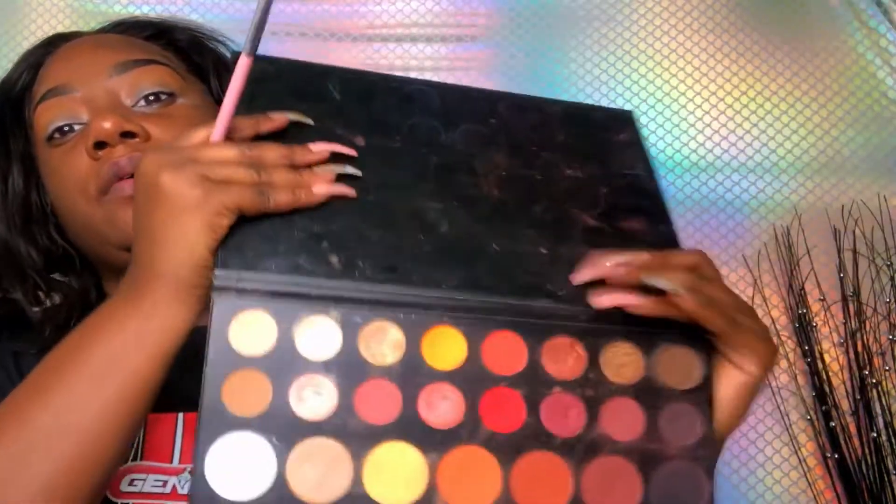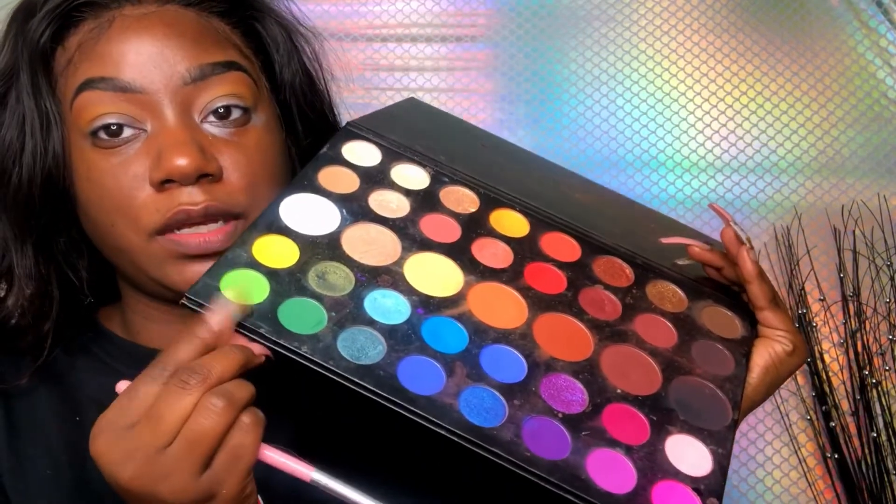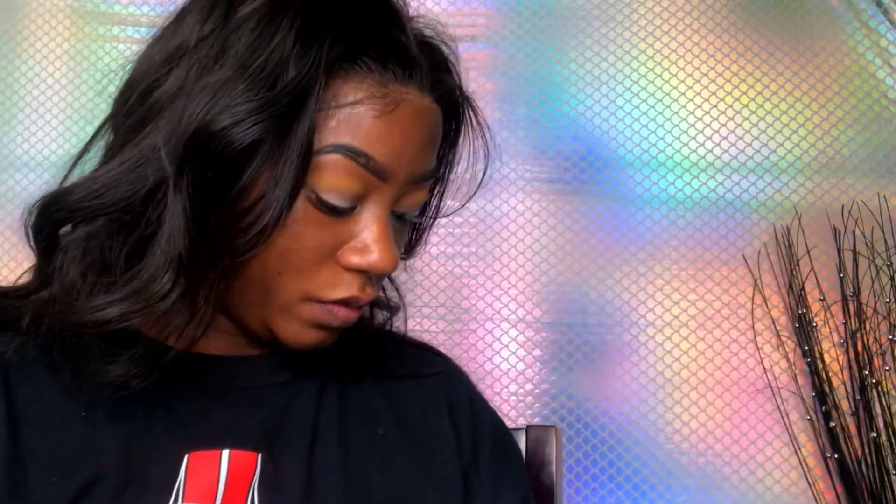So now we're going to go in with this green and apply it into the crease. I'm just praying and hoping this look comes out semi-decent because I do have to go to work, so I just need it to cooperate just a little bit. You just want to blend.